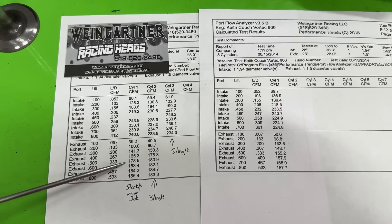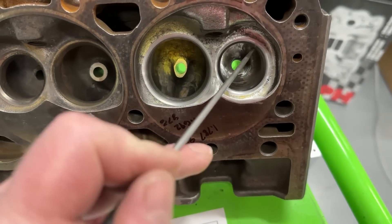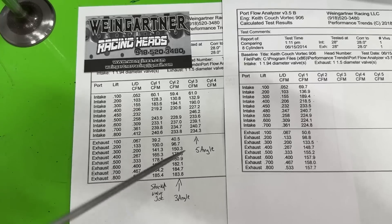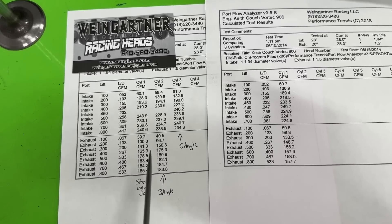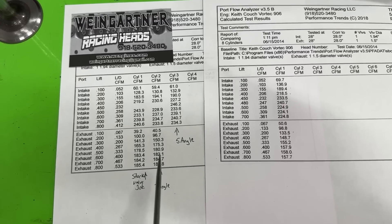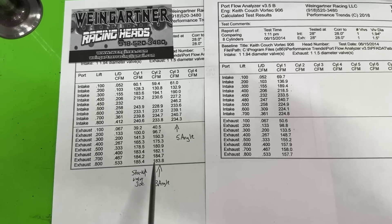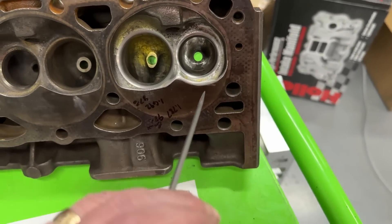Here's the exhaust valve job comparison — stock versus just the radius. The ported head had a stock valve job; all I did was change it to the radius. Results: about the same at .100, lost about 5 CFM at .200, gained 9 CFM at .300, gained 9 CFM at .400, gained about 2 CFM at .500, then about a wash. One CFM down at .600, same at .700, one CFM down at .800. So — no grinding, just the valve job — it helped on the exhaust.